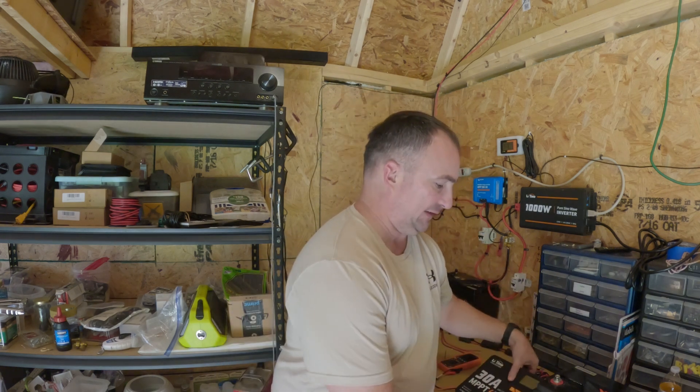Hey fellow YouTubers, welcome back to another one of my videos. I'm Kevin D, your host, and today I want to discuss with you the upgrades that I made.